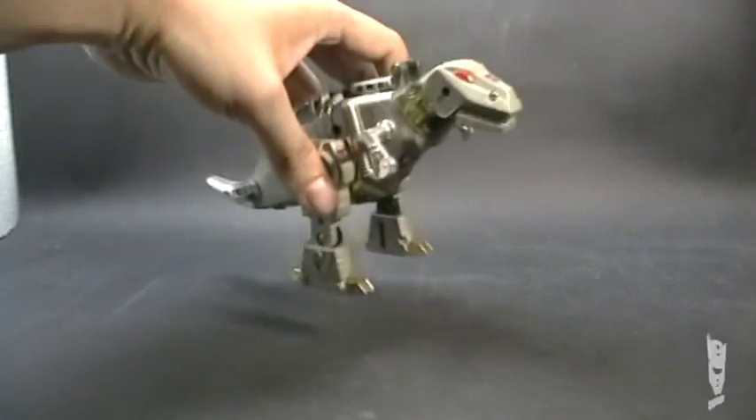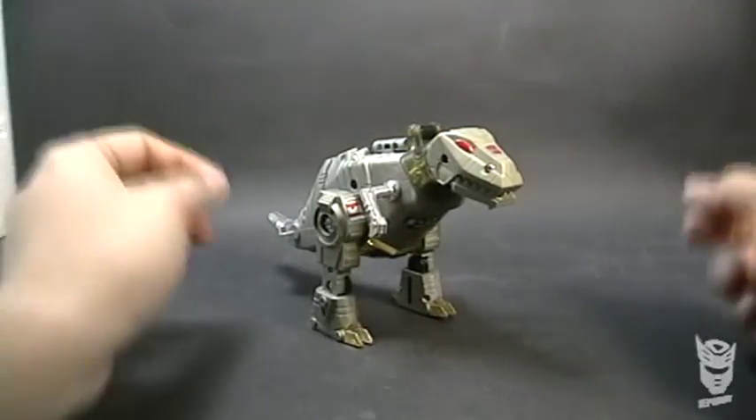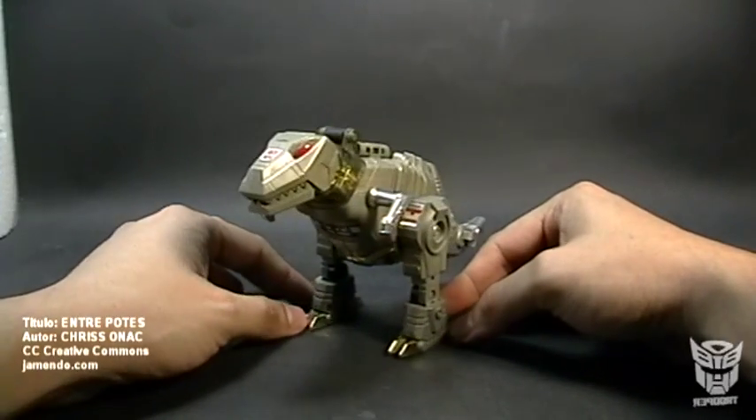What's up trans fans? This is Trooper, welcome to another video review. This time I will bring you Greenblock, the Generation 1 Greenblock from the now-disappeared Plasticos Higa.